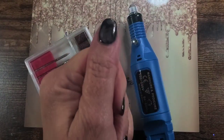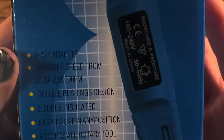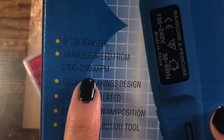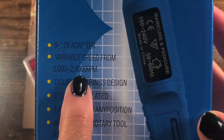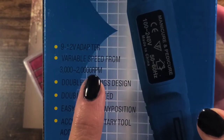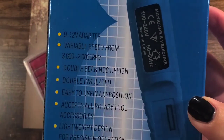It says it is variable speed from 3,000 to 20,000 RPMs — 3,000 RPM at the low end, which is good.